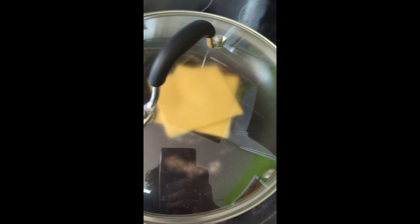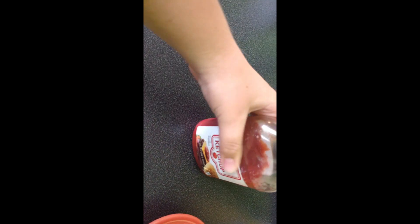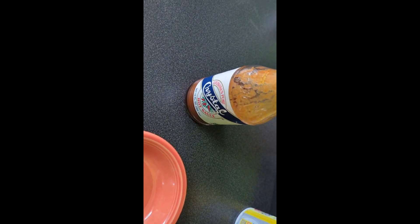Put a lid over it. I am going to make a sauce. First, Chick-fil-A Polynesian. Second, tomato ketchup. Third, hot sauce. Mix it.